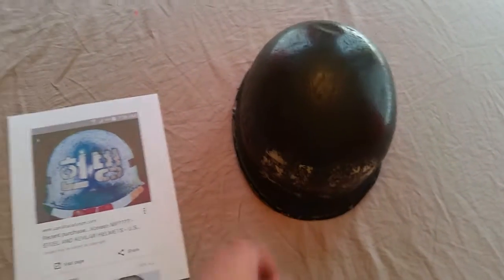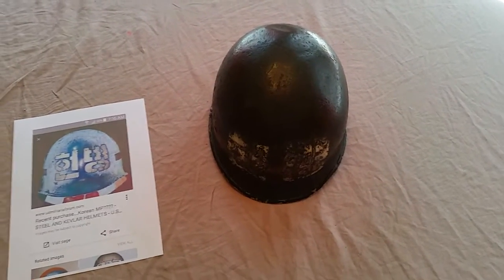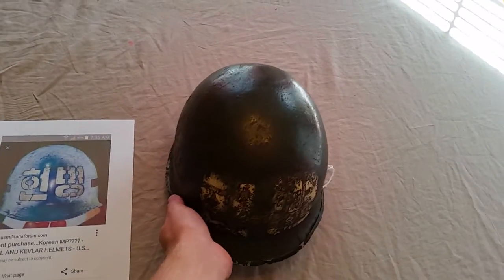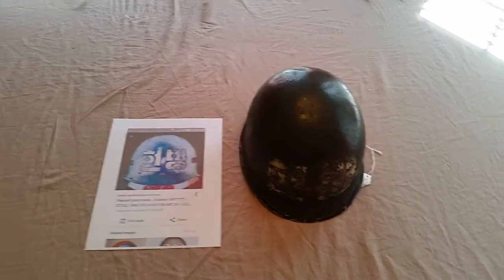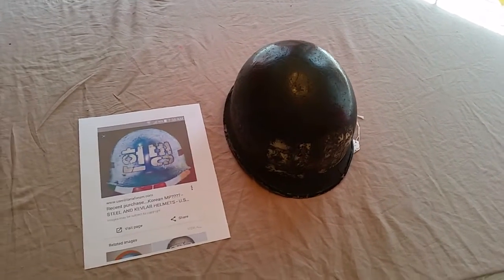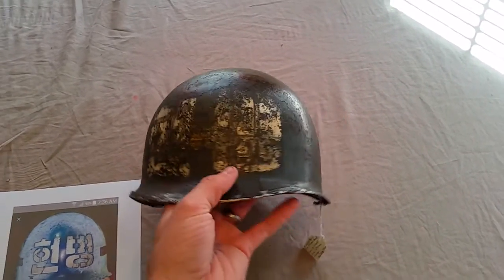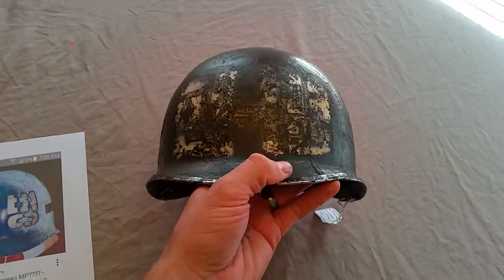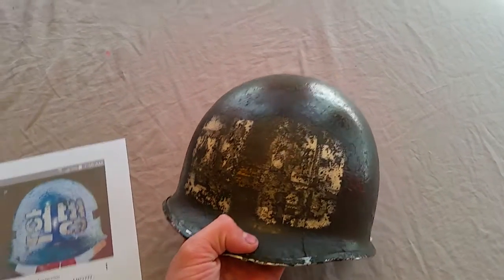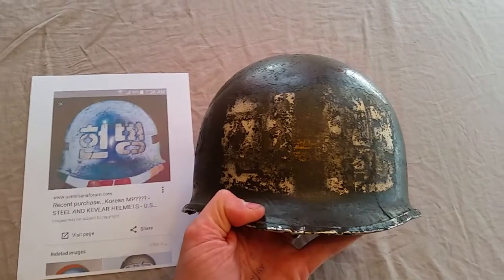I'm guessing what happened with this helmet is that we were over there during the Korean War and fought with the South Koreans against the North Koreans. A lot of our equipment was issued to South Korean troops, and even after the Korean War was over and we pulled out, a lot of our stuff was left behind or sold or given to the Korean army. That's more than likely what happened here — an American soldier wore this World War II shell during WWII, and it was worn again in Korea and probably issued to a South Korean military police soldier.